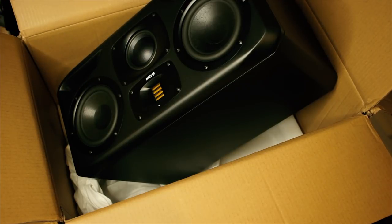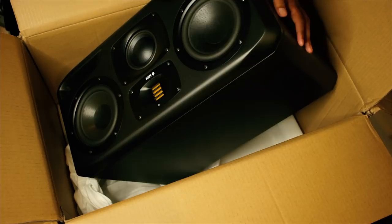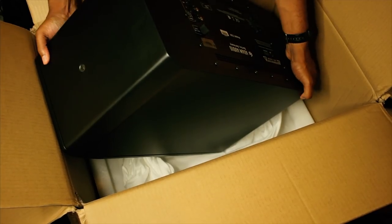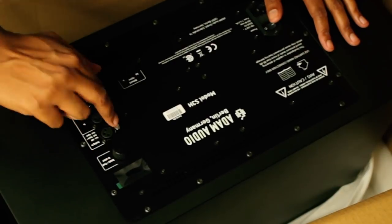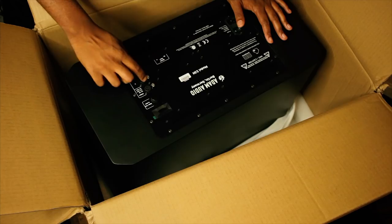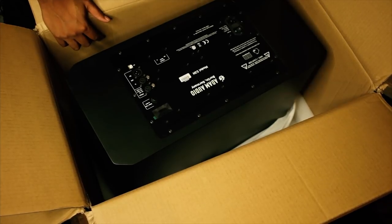I'm going to use these as my main loudspeakers and mix on them along with my A7X's. They're extremely heavy — I'm glad I have my 420 Spires. Here at Radio Music it's so amazing. Let's flip it around to the back: there's a power supply, DSP controls, analog controls, two XLR inputs, analog in, and XLR in and outs.